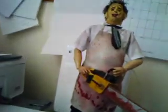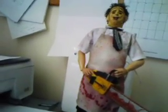Hi everybody, welcome to another review. This time Leatherface from the first Texas Chainsaw Massacre film, not the reproduction.